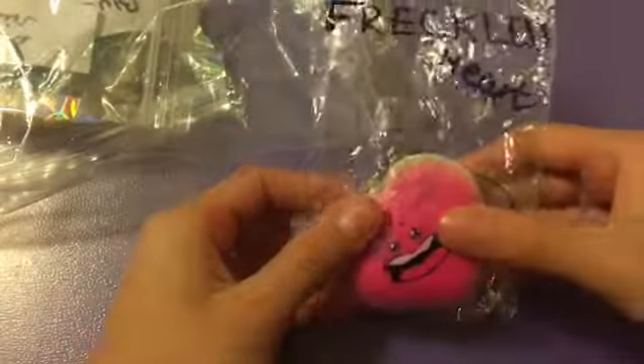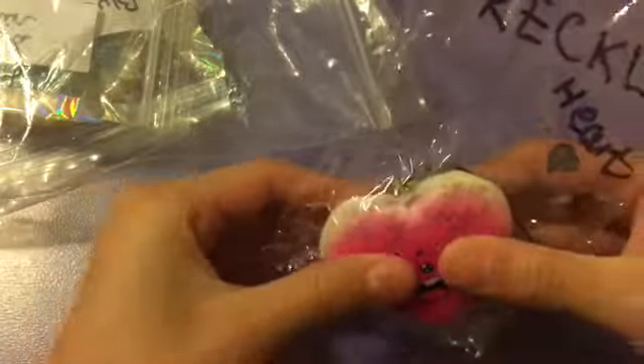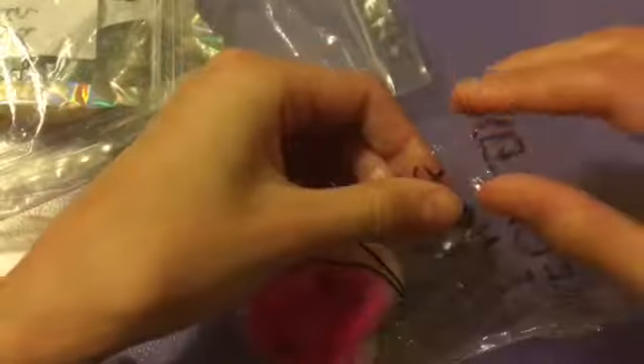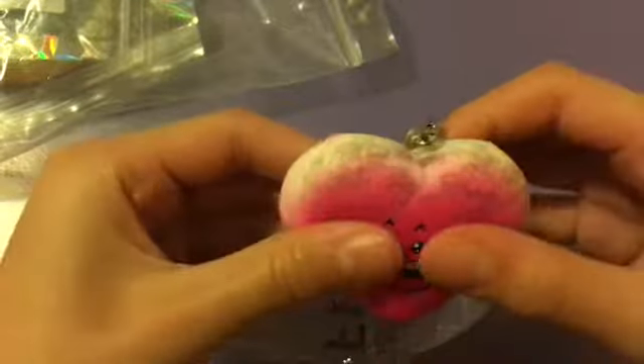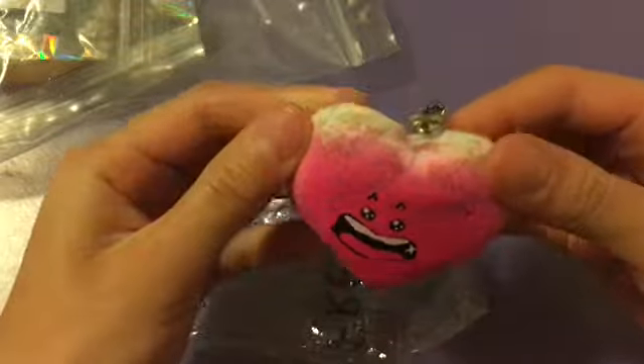Over here is my first squishy — it's called Freckled Heart. In the packaging it looks super cool, and when I opened it, it is really slow rising and it feels really nice. As you can see, it is freckled at the top.